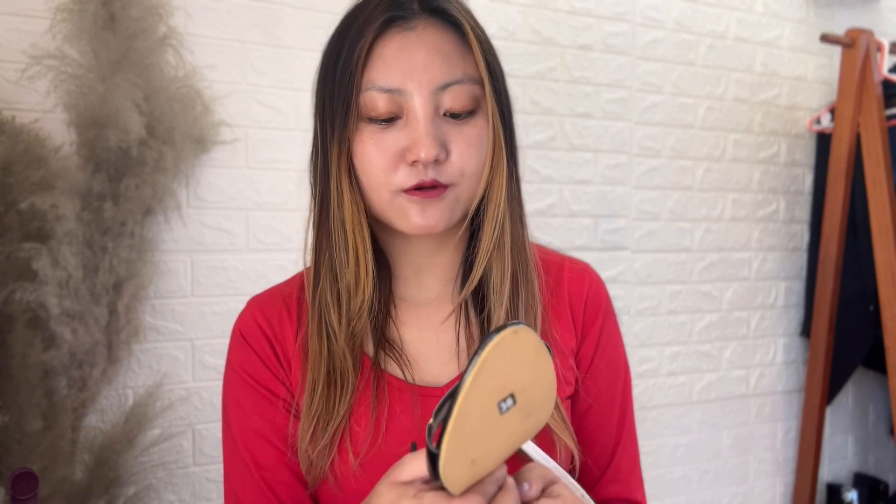Honestly, if I have to give a review on the material, it's not quite good — I haven't even worn it once and it's already torn apart. So I'm not sure I'd recommend it unless it's just for a one or two day wear. If that's the case, you can definitely go ahead and grab it. I got this for just 699 rupees during a sale.